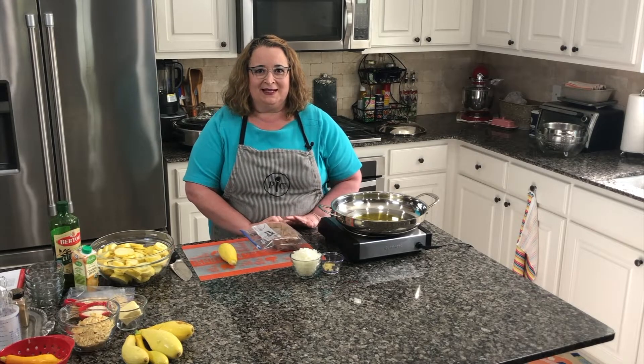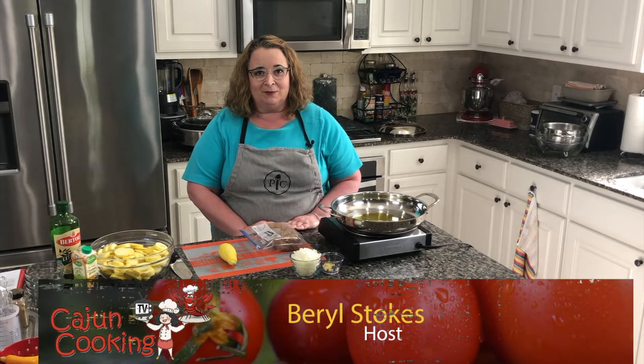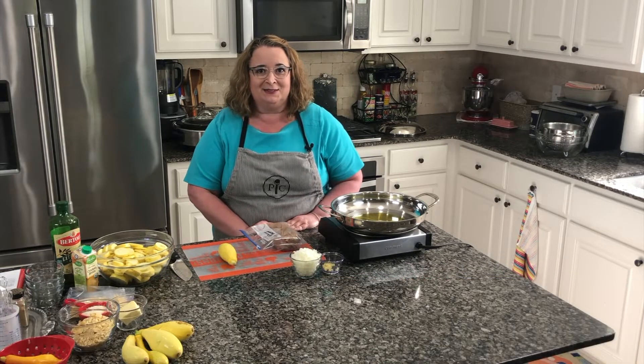Hi folks, this is Beryl at Cajun Cooking TV and if you're looking for a great recipe for summer squash, I've got one just for you, so stay tuned.